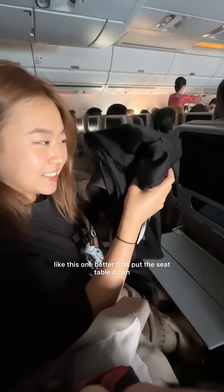First, put the seat table down and get your three best friends: the jacket, blanket, and the pillow. Pile them up nicely one by one and with the pillow, put it up vertically. Then rest your head. If you want to be more comfortable, hug the pile by putting your arm through it. And there you have it.